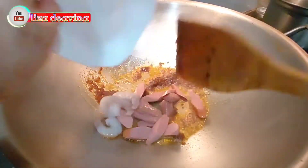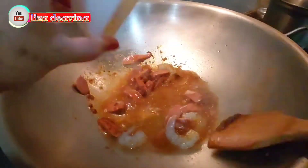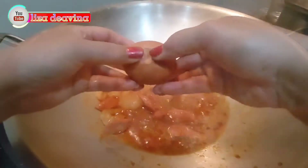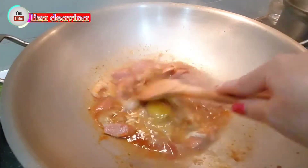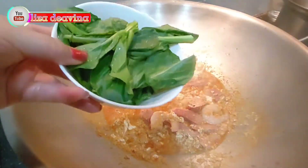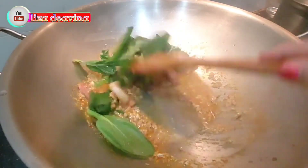Kemudian tambahkan sosis. Tambahkan air secukupnya. Kemudian tambahkan telur, aduk-aduk sambil diarik-arik. Tambahkan pula sayur sawi hijau.